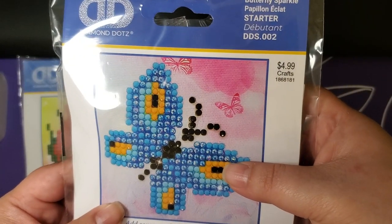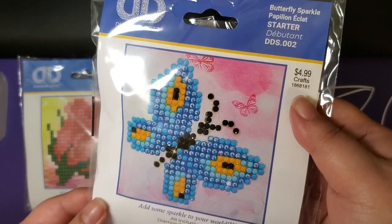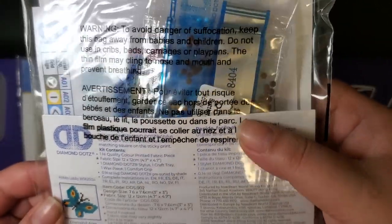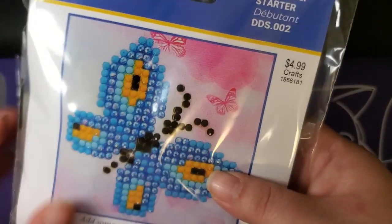Our next one is the Butterfly Sparkle, which comes with ABs as we can clearly see. It appears that all of these little miniature ones are going to be 4.7 inches by 4.7 inches.